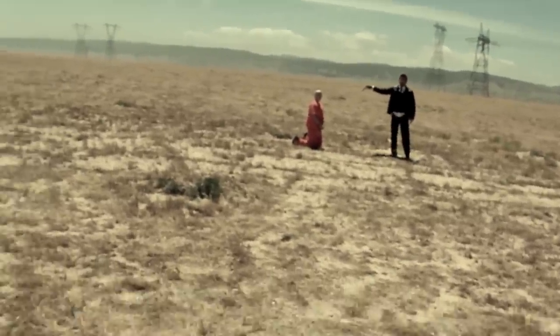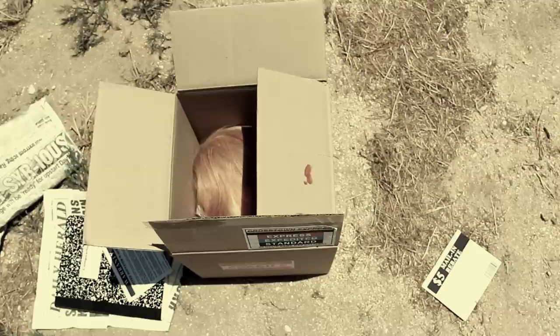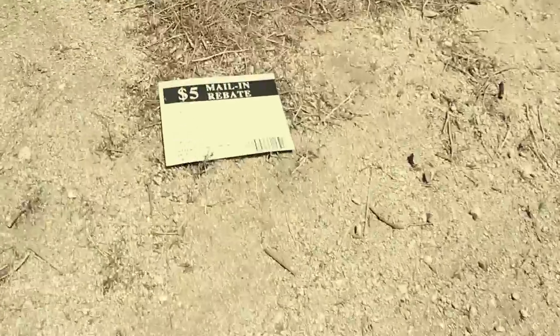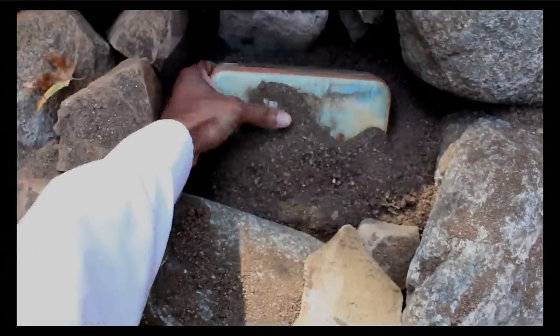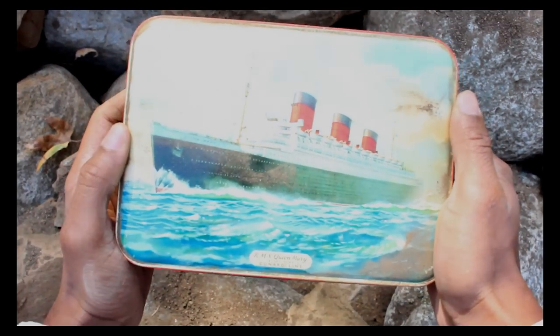Oh, dear. Looks like I'm going to have to cut this one short. Thanks for watching Morgan Freeman's unboxing videos. Please subscribe. Bills! Oh, wait. Be sure to tune in next week when I unbox a package from my good friend, Andy Dufresne.